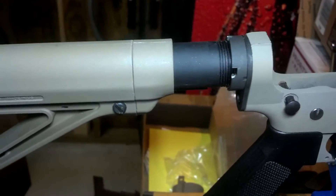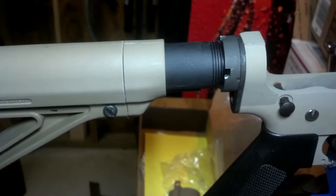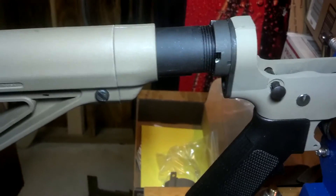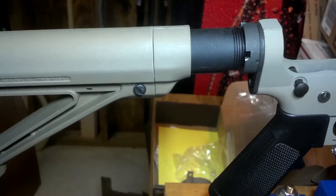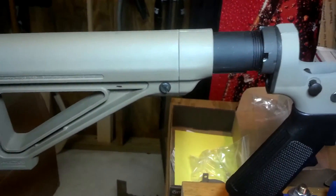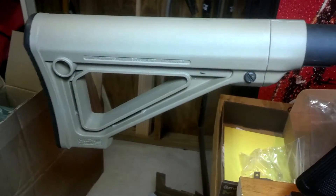So this is what it looks like after the mod. Now, instead of sitting right up on the castle nut, you get about an extra two inches of length of pull. And your stock remains fixed. I really like this — it really helps out, especially when you add that extra extended butt pad.